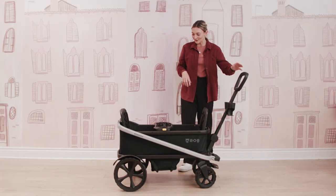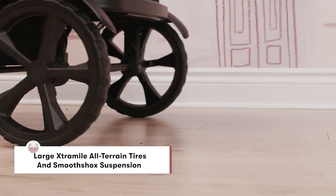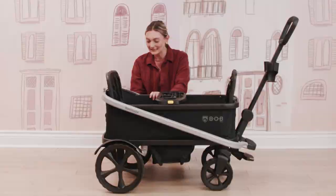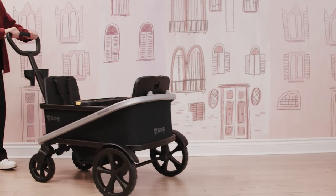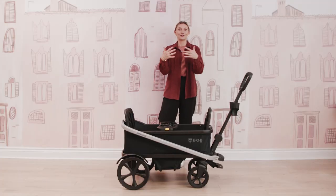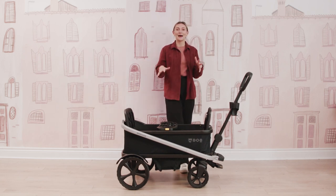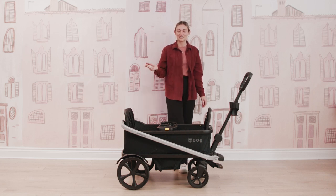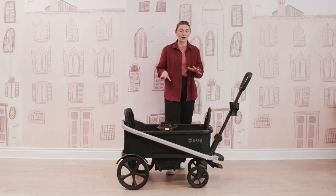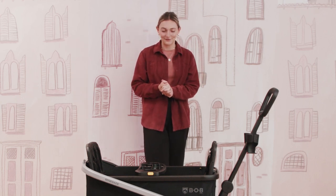Moving on to the wheels — look at how incredible these wheels are. They can definitely take on any kind of terrain with full suspension. You have some really nice tread on the wheels, and they also have wheel wells, so if you're going through muddier terrain, you can slide right through and your little ones won't get dirt flying up on them. If you do get your wagon dirty, muddy, or rainy, you can easily just spray it down — everything is so wipeable, sprayable, and cleanable. The easier it is to clean, the more convenient it is.